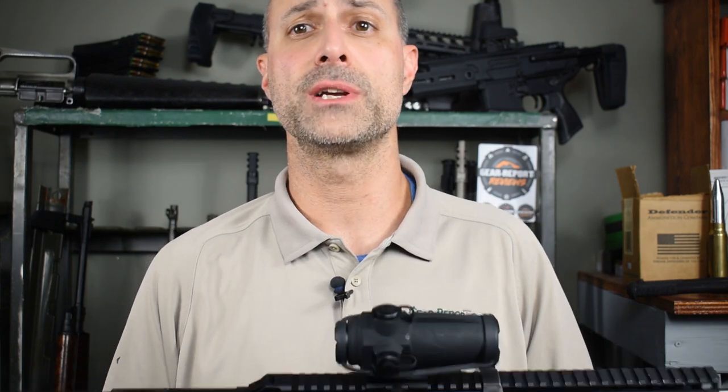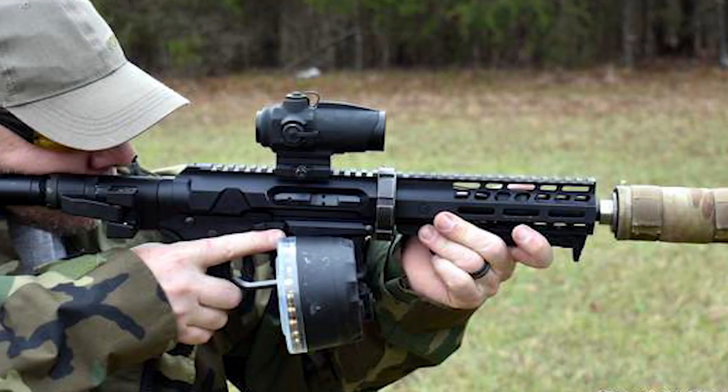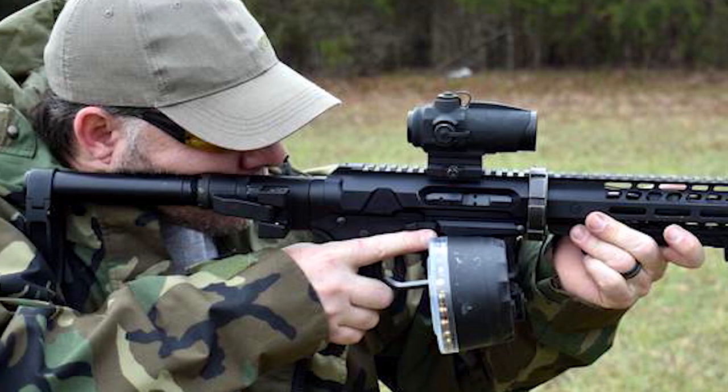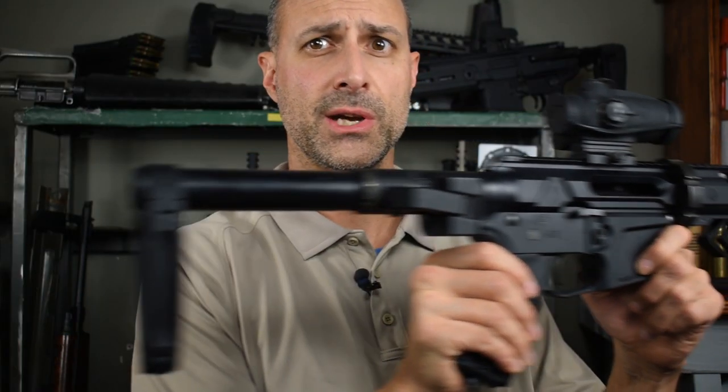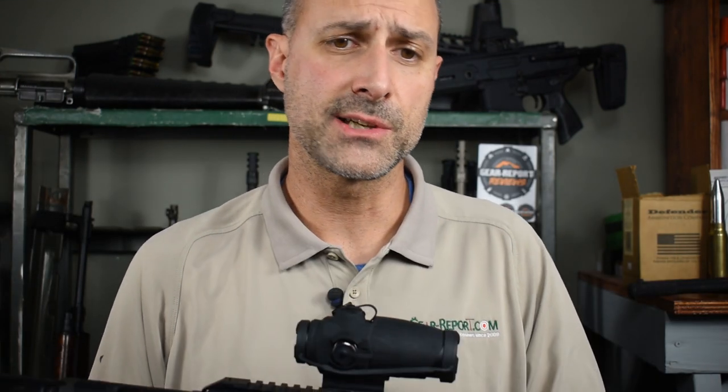All right folks, let's dive in and look at one of my ARs. This show is going to be about your ARs, but for this inaugural episode, I thought I'd show you one of the Gear Report Review Build ARs and give you an example of the type of detail you can go into. If you want to send in pictures or a quick pan video of your AR and a list of parts, what we're really interested in is what makes it interesting, what makes it special.